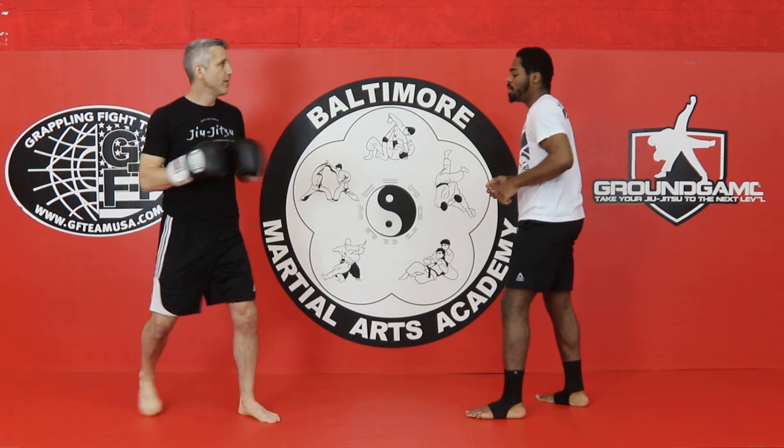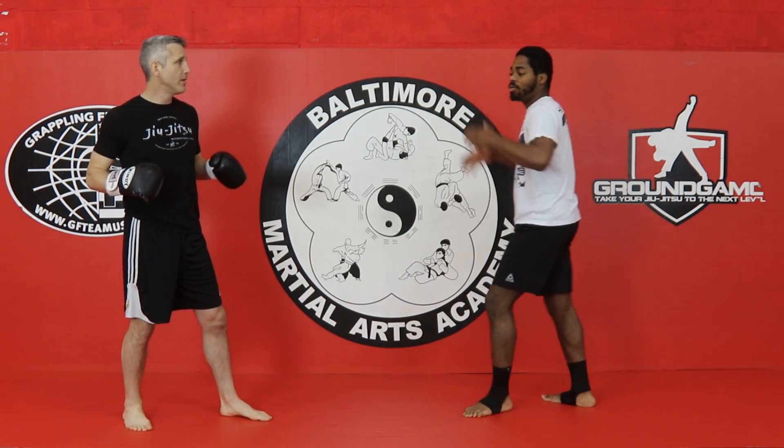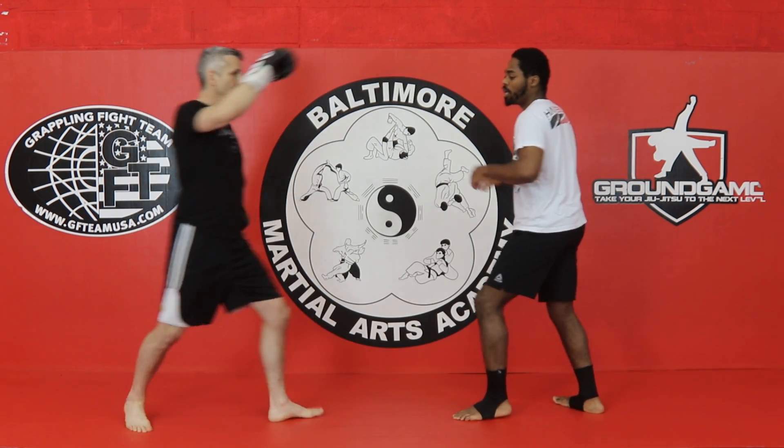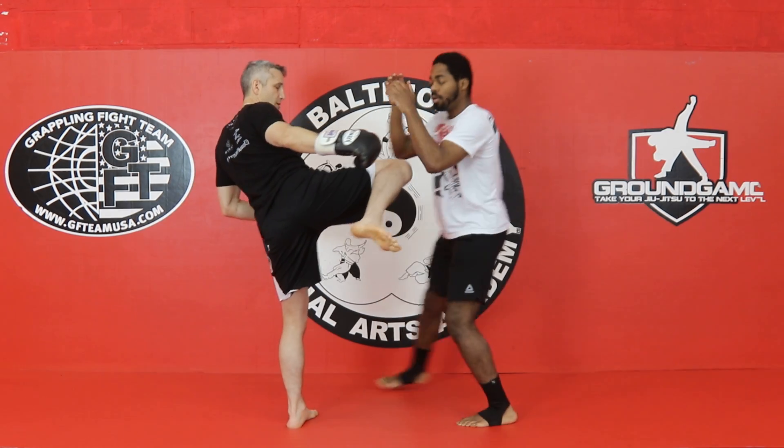This is very much like Salab Pamphalak before, where we turned with the double block, but now we're blocking the leg kick inside.